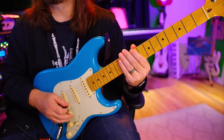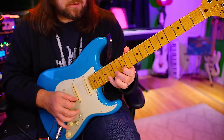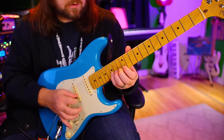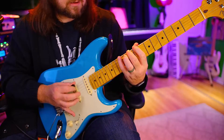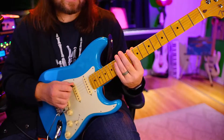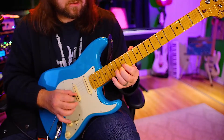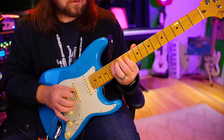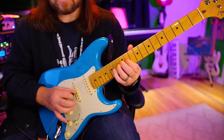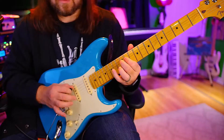Now we can do 16ths — up on the low E, down on the high E. One, two, ready, go. Down on the D. Oops, sorry. One, two, ready, go. There we go. Next is the D, next is the A, and that's it — low E.